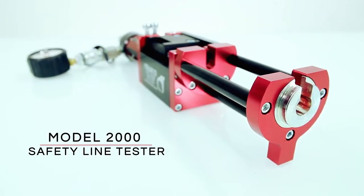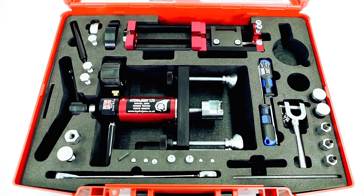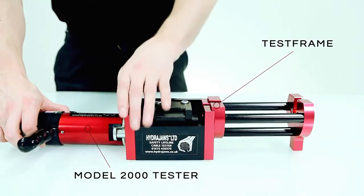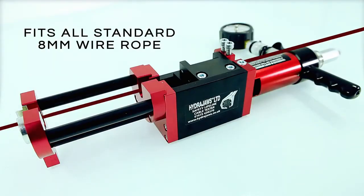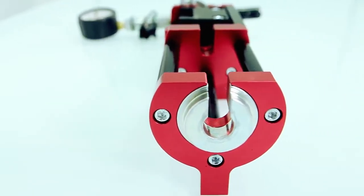The HydraJaws Model 2000 Safety Line Tester Kit is a comprehensive tester kit which includes a test frame operated in conjunction with the Model 2000 tester. It isolates the components and allows the crimped swage terminals on the 8mm wire rope to be tested in accordance with manufacturer's specifications.